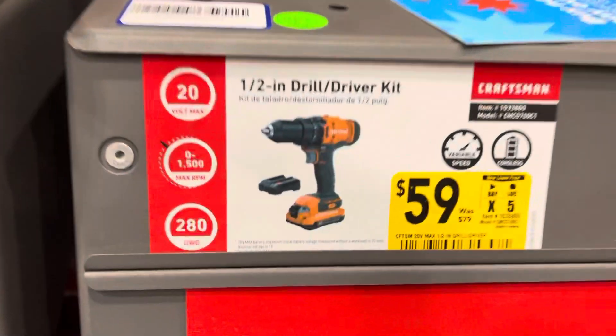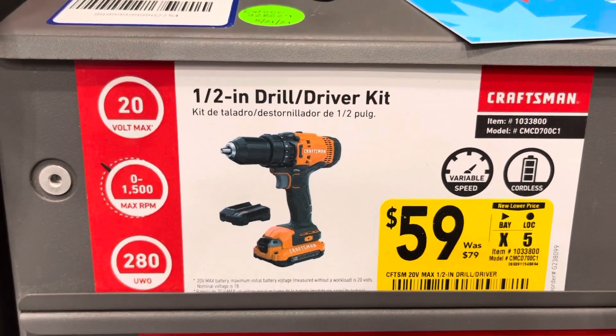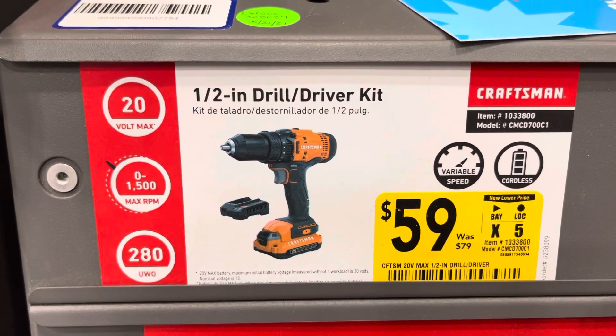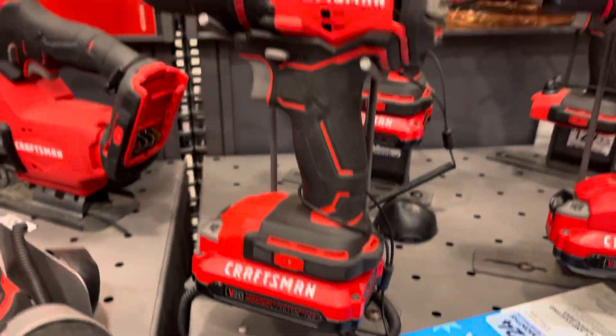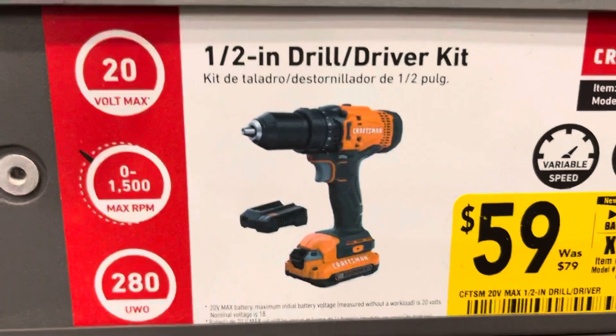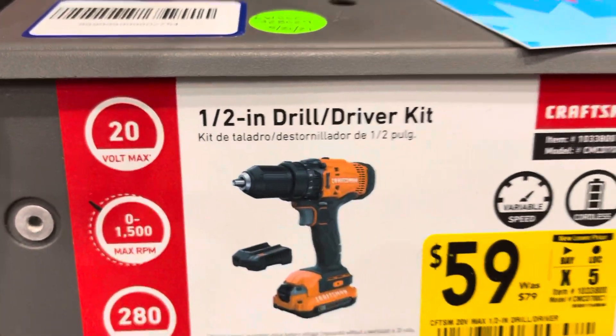We have this half-inch drill kit. It comes with a battery and the charger for $59. That's pretty good — it's a hell of a good price. I paid more than that; I think I paid around $79 for that.